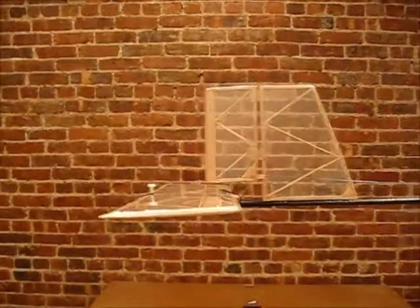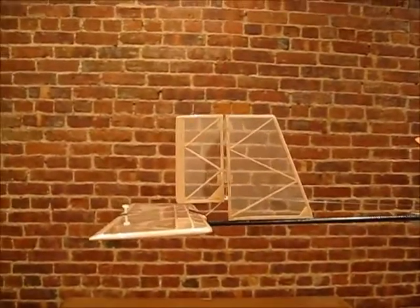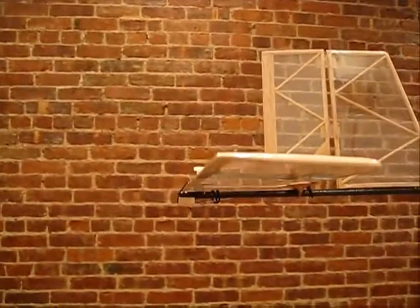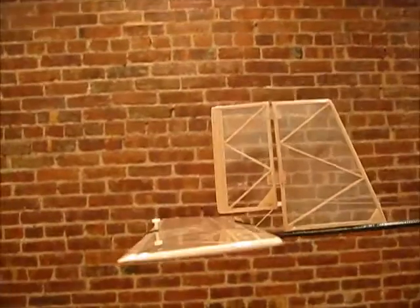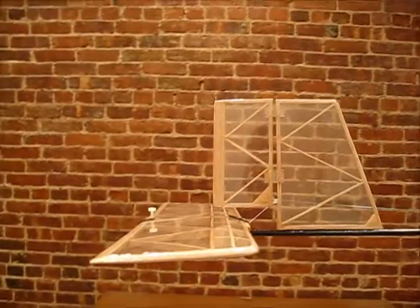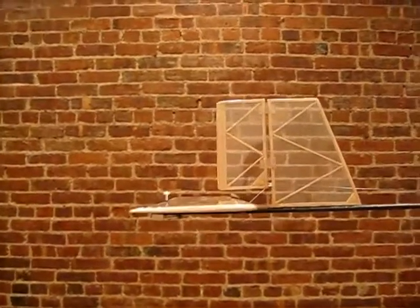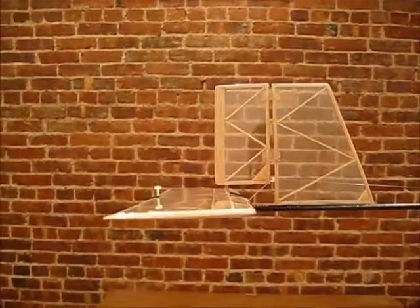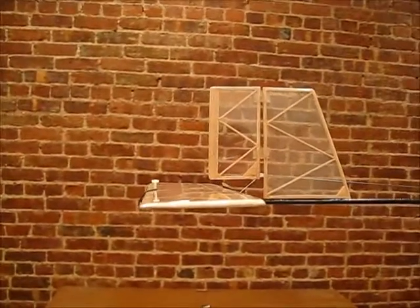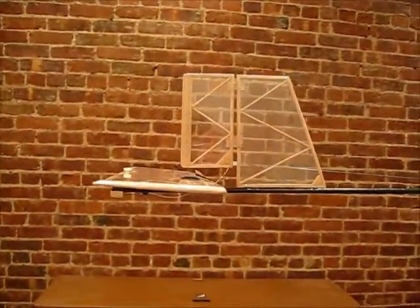I'll turn the radio on so you can see how the variable incidence tail works. Right now it's just flat — it has a little rubber band holding it down, and you can see there's just a little thread that goes into a little shaft. You don't want to do anything during the climb; just let it alone. It actually has a little bit of left rudder for the climb. To get it to pop up for the glide, you just hit left rudder — I'll blip it to the left — and you can see it pulled the rubber band and the stab popped right up. Now it's in glide position.